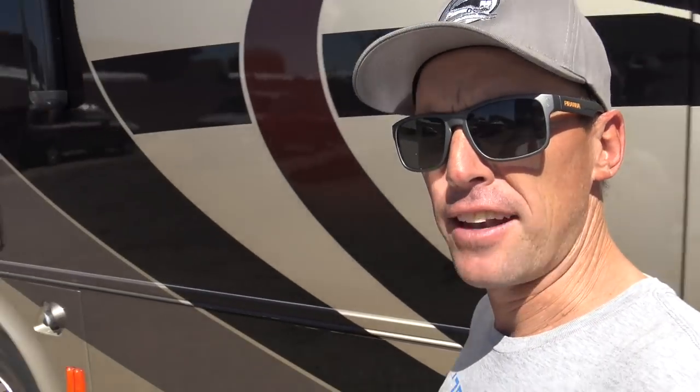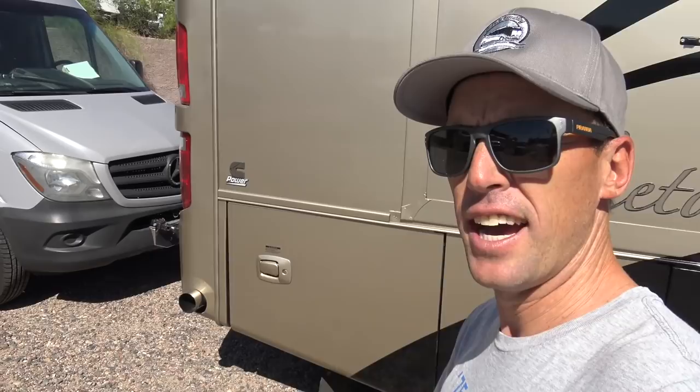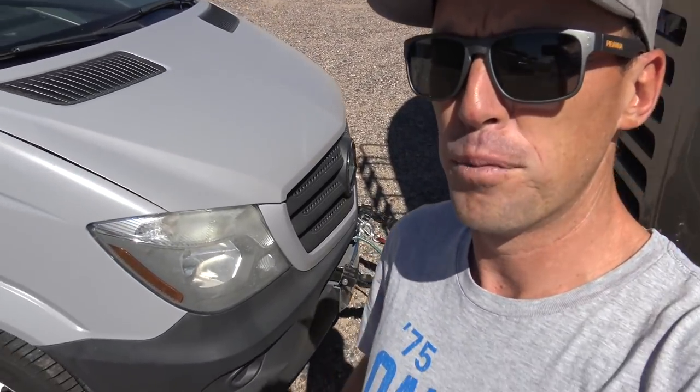I am flat-towing my Sprinter van behind my Tiffin coach. This is something that a lot of people probably haven't heard of before, but rather than just getting a driveline disconnect, I physically disconnected the driveline below my Sprinter van. Some of you may think I'm crazy. If any of you are ever thinking of flat-towing a Sprinter van, it's actually pretty easy. I've got 1,200 miles to go, so I'm going to bring you guys along for the journey.